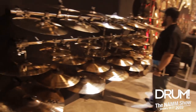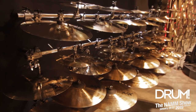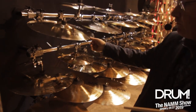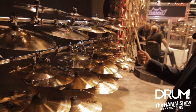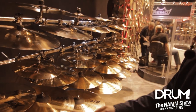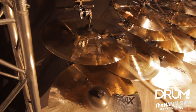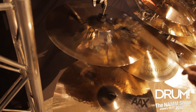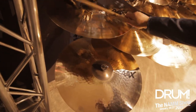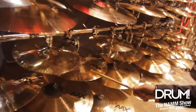On this wall, we have a mixture of the new rides and some of the heritage models — the ones that are very popular: Explosion, Explosion Fast, Omnis, Freaks. So we're keeping all those. And the rides — the Thin Ride is very thin, crashable, but still a nice light ride. [plays ride] And then the Medium, if you want a little bit more weight.